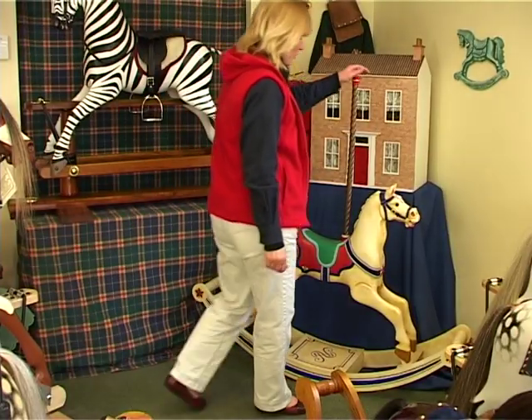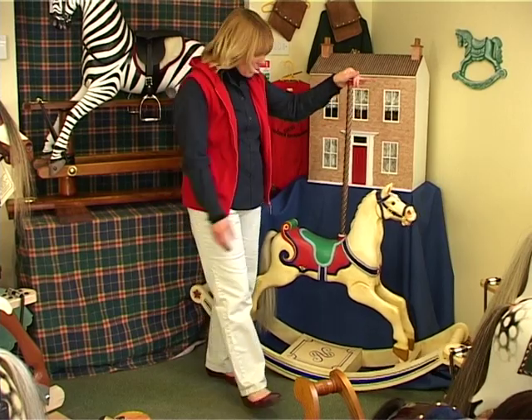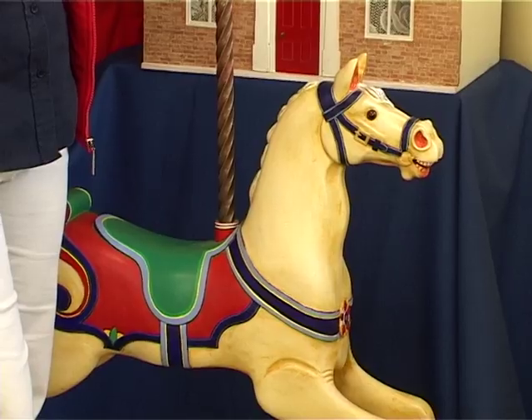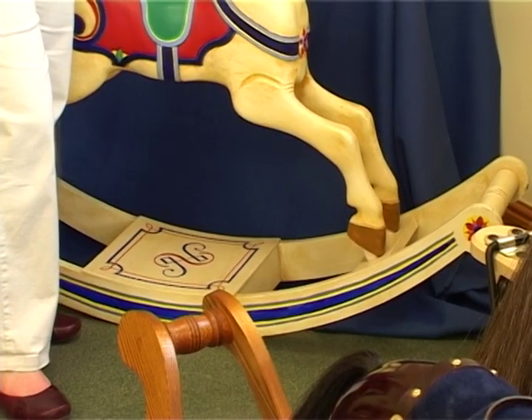This is our carousel horse, a difficult project for even the most experienced carver. The saddle, the bridle and the hair are all carved into the wood. It's a decorative piece really, but you can add the bow rockers and then it can be ridden.